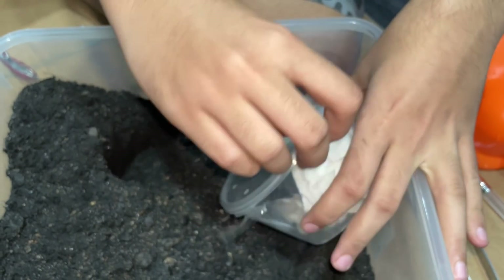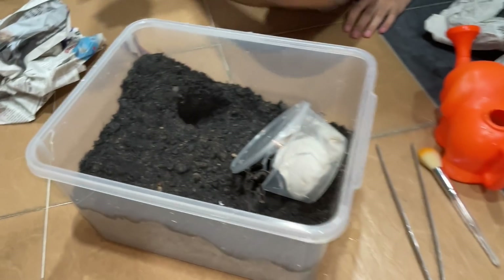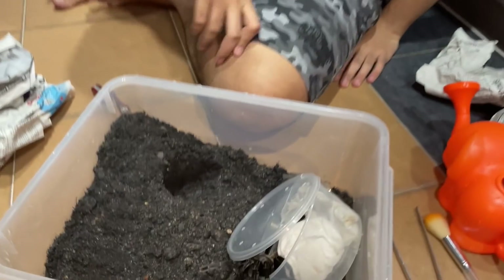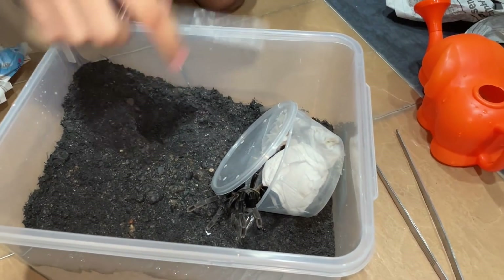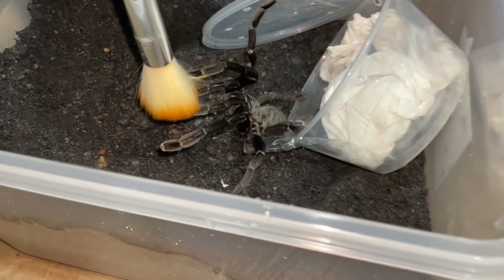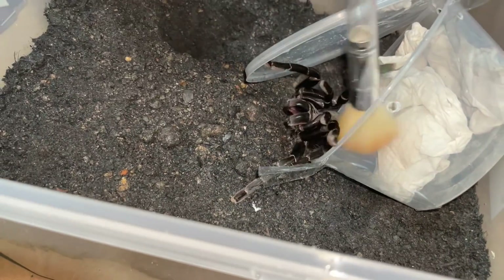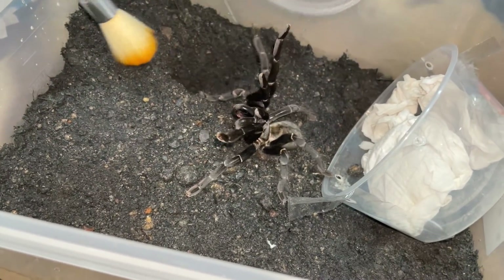Anytime if I just lift the final piece... oh, she — oh! That's a Thailand Black for you. Let's go! So, get her out with the brush. The other way. Nope. When you're with the Thailand Black... okay, she's — oh! Nice. Let's go! Careful, don't be so rough. I'm not rough, just trying to get her out. I'll grab this.